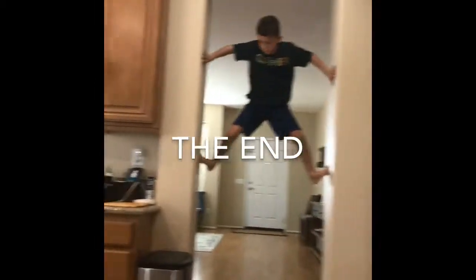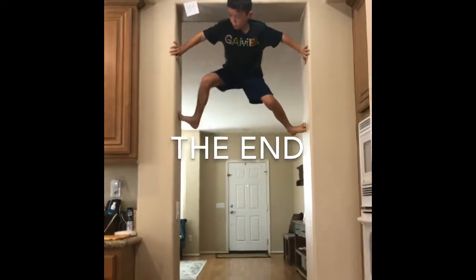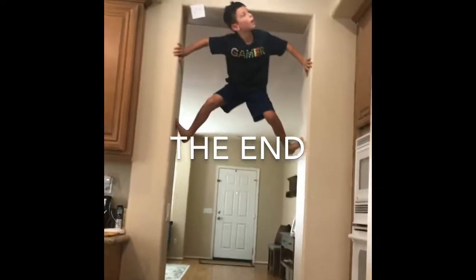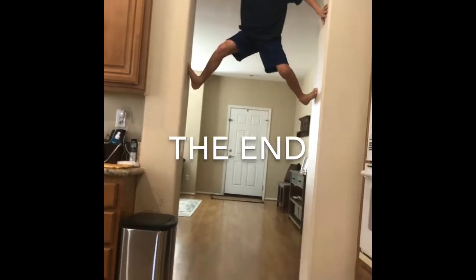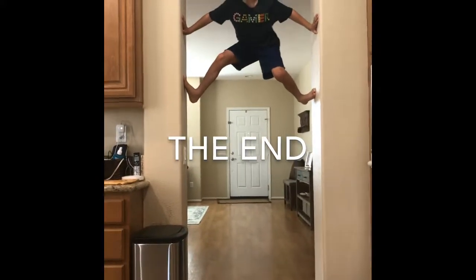And guys, if you didn't know, I'm Master Climber. I'm not really scared. Touch the plants! I touched you guys. Put a thumbs up for this! Put a thumbs up so I can survive!